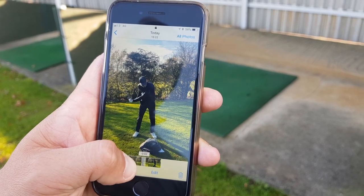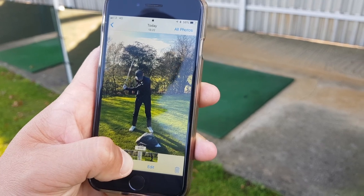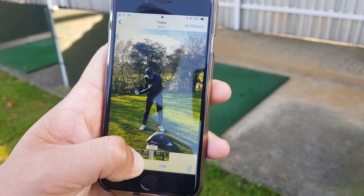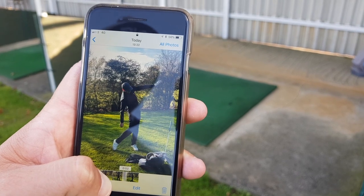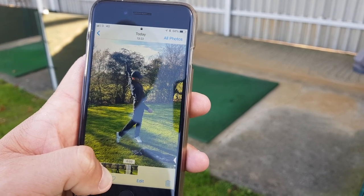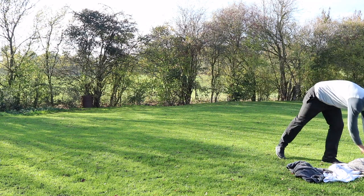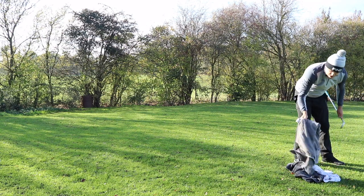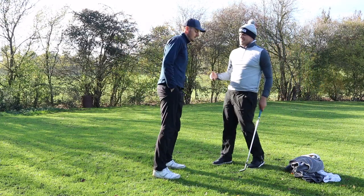Look at your lower body movement — it kicks out slightly now. But then you post up through that part of your body, grab the ground, and then you can rotate. Even if nobody's there, you can chuck your towels down on your smash bag and just diagnose yourself. That's why it's so good.